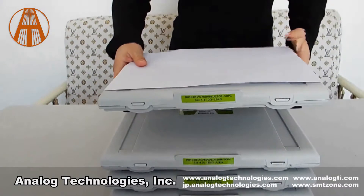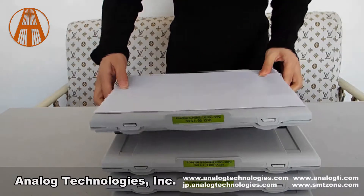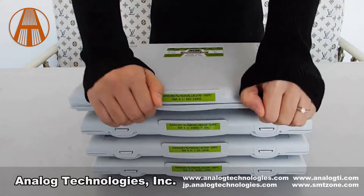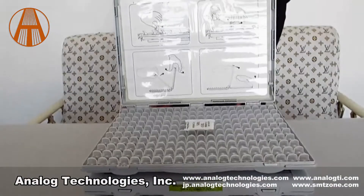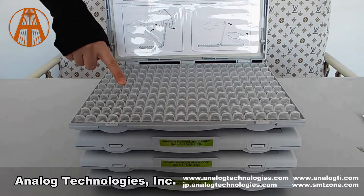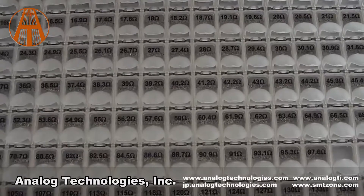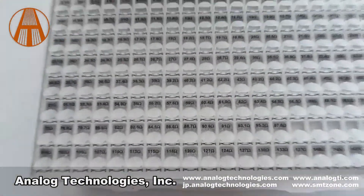Its overall size is only A4 paper with an ultra-thin design, easy to carry. The top cover can be fixed at a certain angle, which saves space. There are 200 individually lidded compartments in the resistor kit, and each resistor value is printed clearly on each lid.